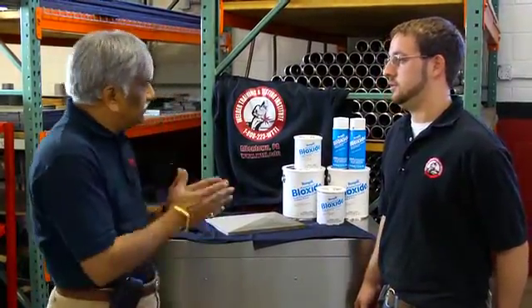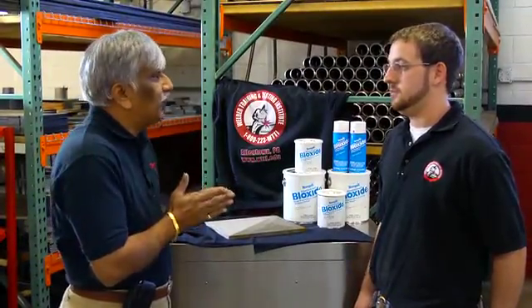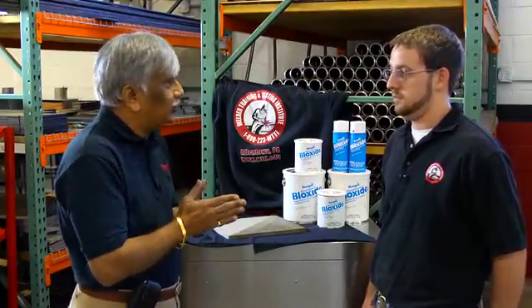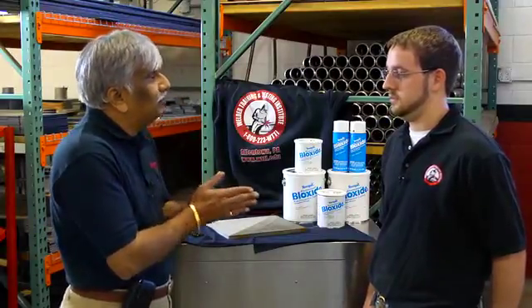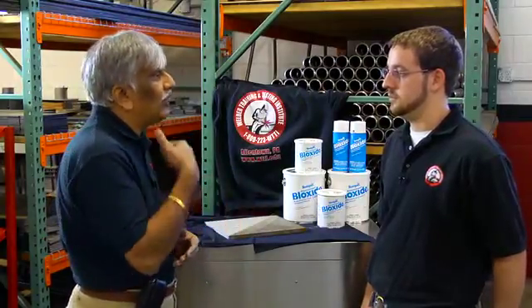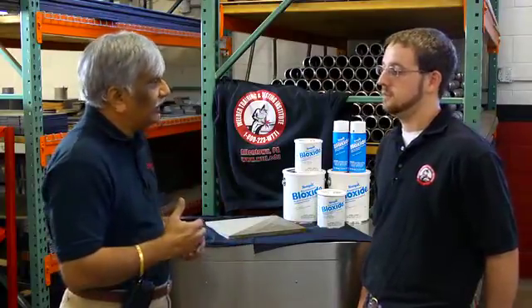This is an aluminum-based rust preventive weldable primer, which means it will prevent rust when applied on a clean joint. It's weldable, and aluminum being a very good conductor of electricity, you'll be able to strike a welding arc directly on the coating, so you do not require secondary cleaning once you bring it up in the welding shop.